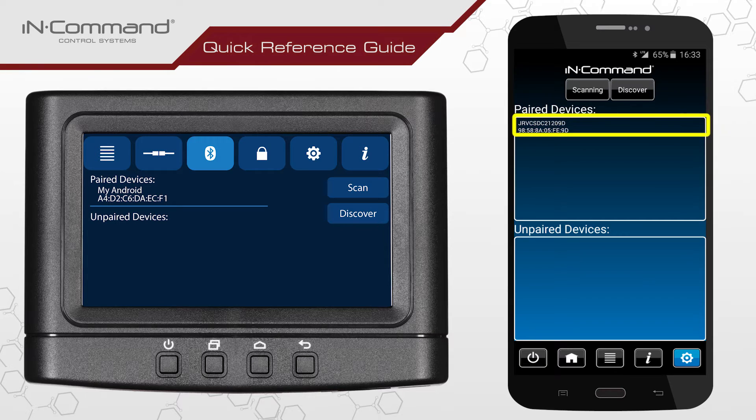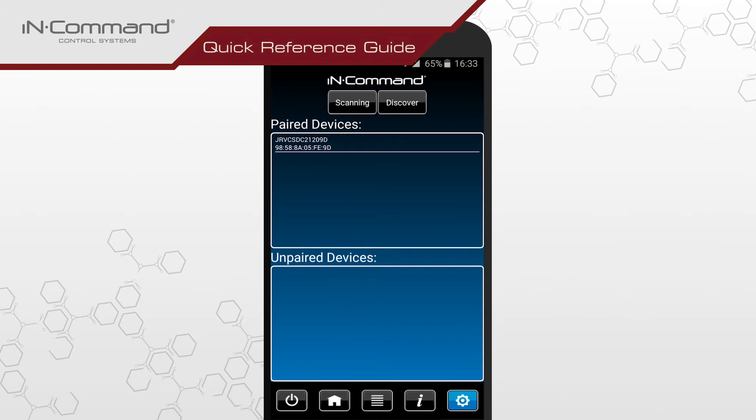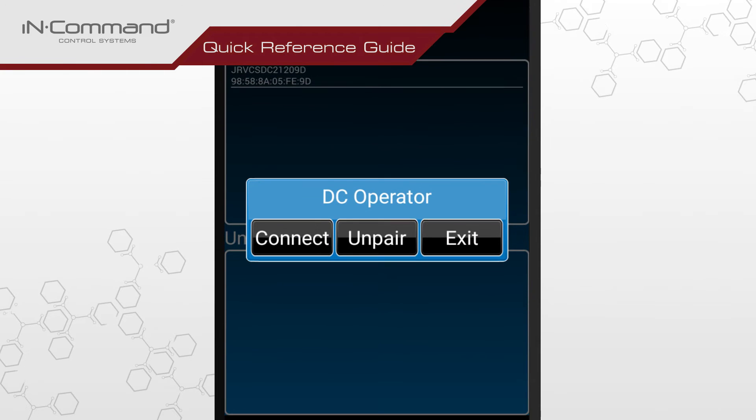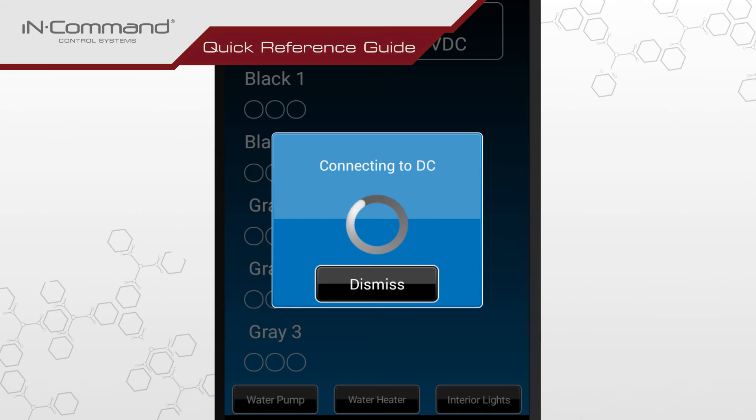Once pairing completes, the ID will appear under paired devices on your mobile device. Make sure that the paired mobile device is connected. You can check this by noting the color of the ID text under paired devices on the mobile app. The color white means it's not connected. If the text is white, tap on the ID. Once the pop-up window appears, tap on the icon labeled Connect. Doing this will take you back to the home screen. A pop-up window informing you that your device is connecting to the Display Commander will appear. Give the app a moment to connect. The window will disappear on its own when the process completes.